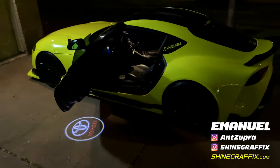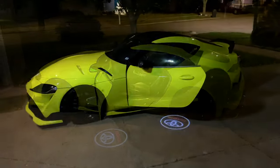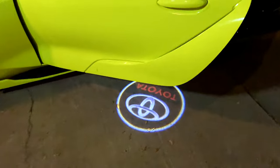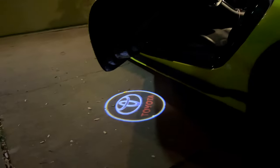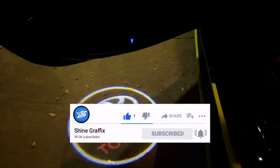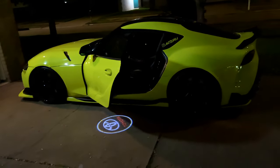If you want to get these, the link for this product is going to be in the description down below. Just click on the title and the links will expand. If you like the video, please like it. If you have a question, put it in the comments. Subscribe for more videos like this one — we have a lot of nice videos. Thank you for watching and see you in the next video.